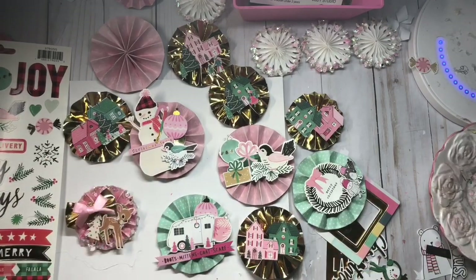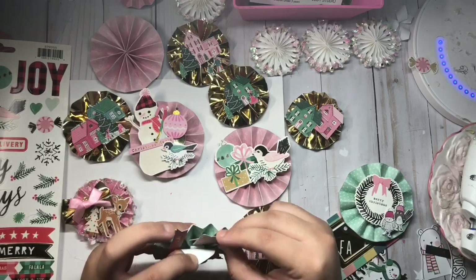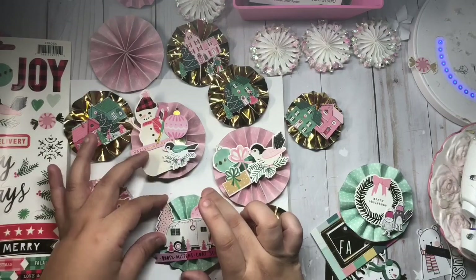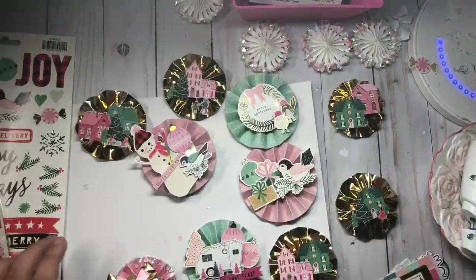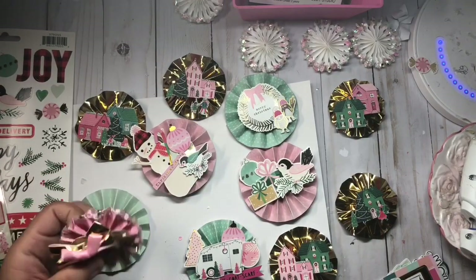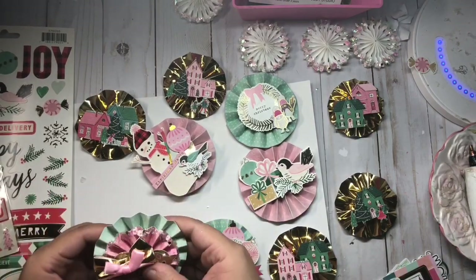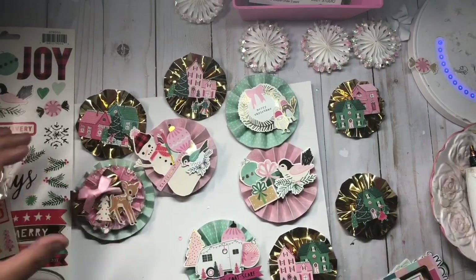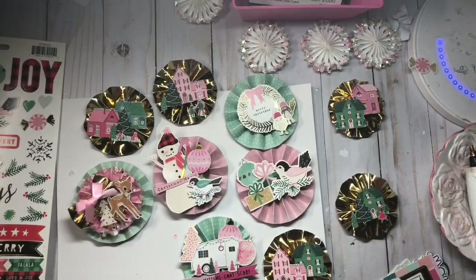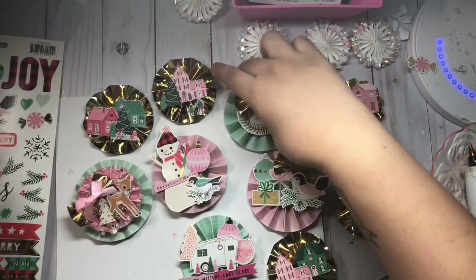I really love how these came out — these rosettes. I'm going to be using them for my Christmas swap, and some of them are going to be for my packaging. I love that one — I added another rosette on top, and here I add the gold bow.